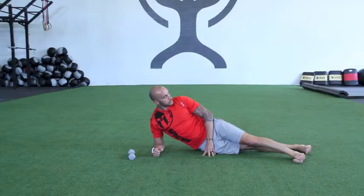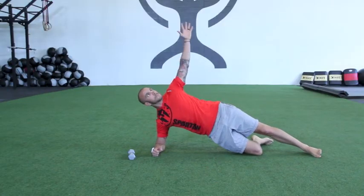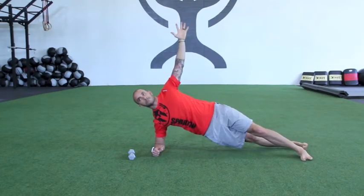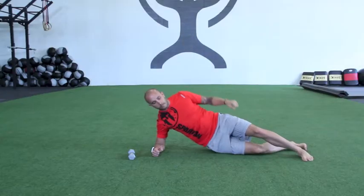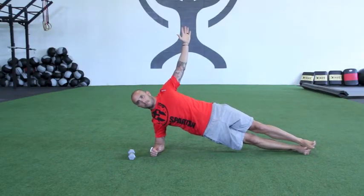There are a couple modifications you can use. The beginner's position is on the bottom knee, top leg straight. Your second progression would be legs in a scissor position. And your third modification, and more advanced, is feet stacked on top of the other.